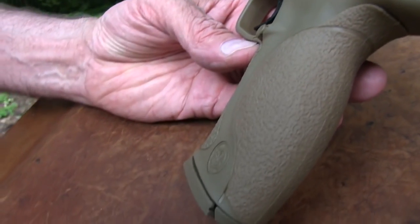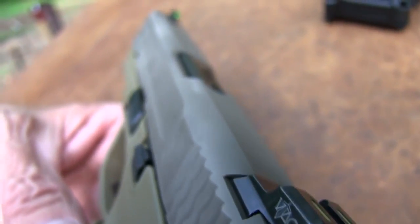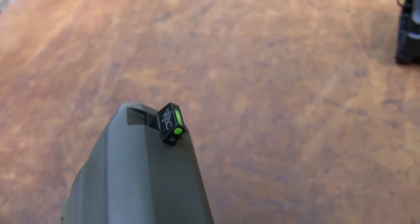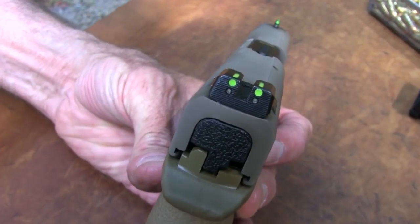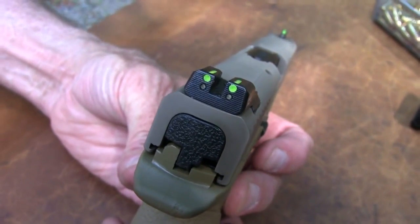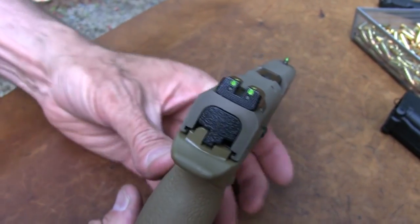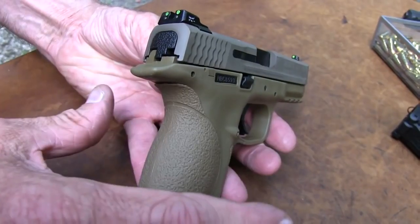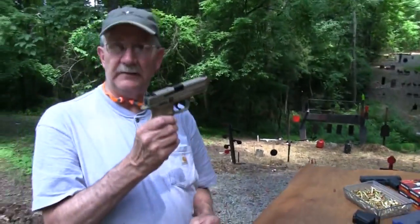There's nothing necessarily custom about it other than the sights, which we'll talk about — no extra trigger work or anything. If you do notice the sights, this is the VTAC model, and that stands for Viking Tactical. These sights are both night sights and day sights. You have your fiber optic, very highly visible sights, and then you also have your tritium inserts in there — Trijicon. The concept is to have both. If you've messed with night sights much in your life, you know that a lot of really good night sights just jump out at you when it's dark, but most of them do not jump out at you in the daylight. And this solves a lot of that problem — you've got both.